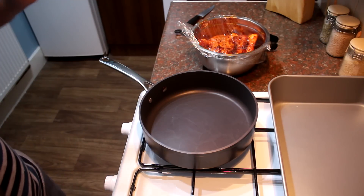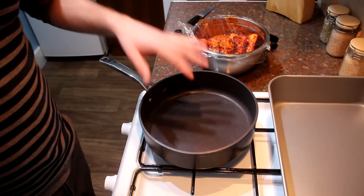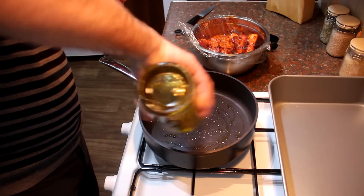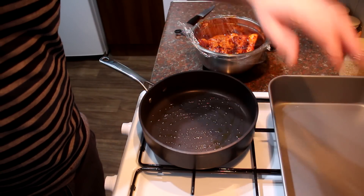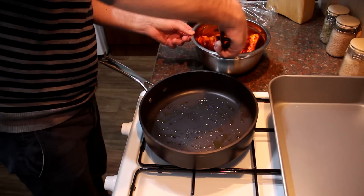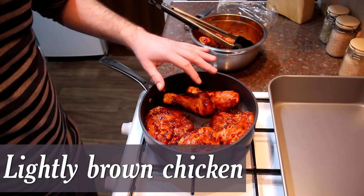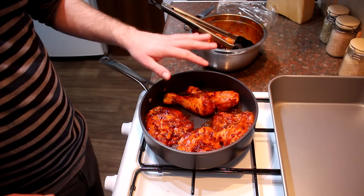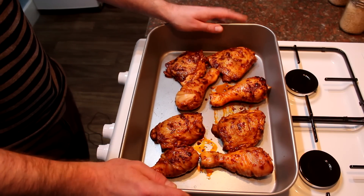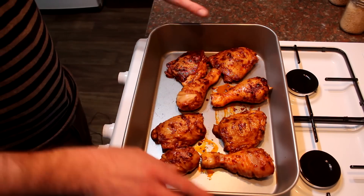My chicken has been marinating for about 45 minutes to an hour. I'm going to brown it off in a pan on a nice high heat with a little bit of olive oil. I've also got a roasting tray ready because we're going to finish it in the oven — preheat to gas mark five. Place the chicken skin side down; don't overload the pan or you'll stew rather than brown them. Just get a light golden brown colour, then transfer to the roasting tray.